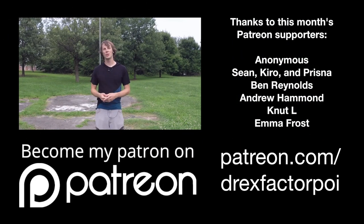If you or someone you know has learned something from one of the videos I've created, please consider going to patreon.com/DrexFactorPoi and signing up to be a supporter. There you'll get access to a lot of behind-the-scenes content as well as some great rewards, plus you'll be helping me create educational flow arts content for people the world over.